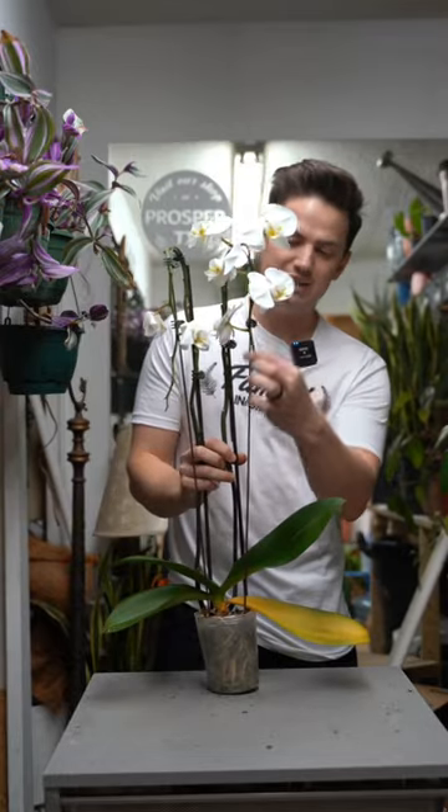The customer no longer wanted this orchid because the flowers are starting to die off. When you're done enjoying the flowers, or they have all fallen off, it's a good time to repot your plant.